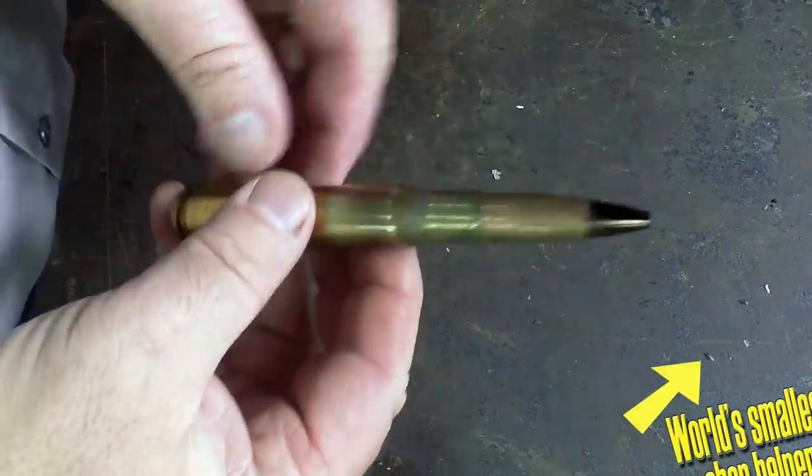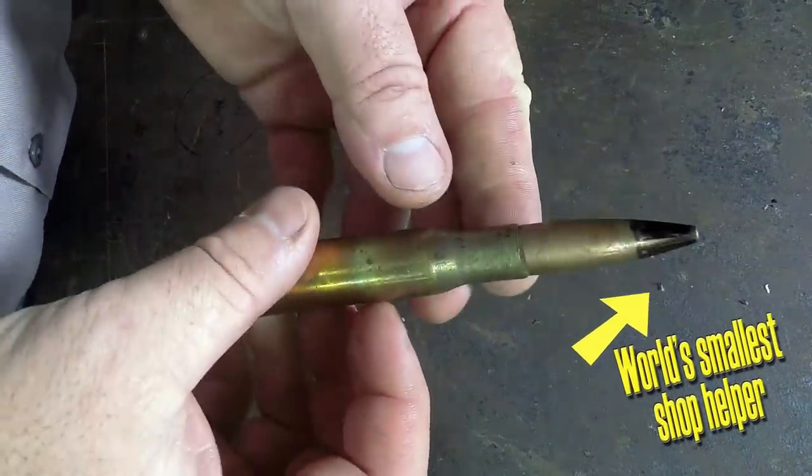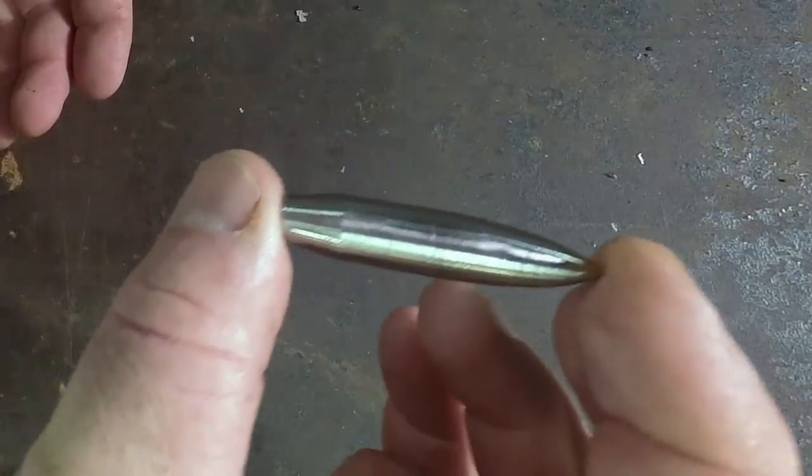Hello everybody, welcome back to the shop. For tonight's project, I'm going to show you how to take this 50 caliber armor piercing round and turn it into this amazing center punch.